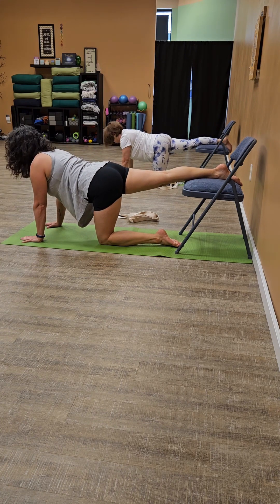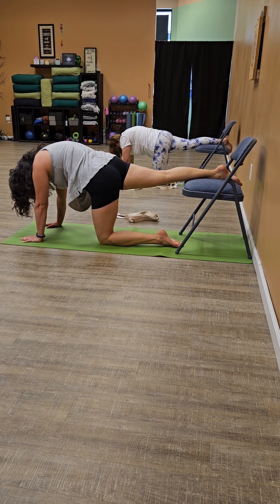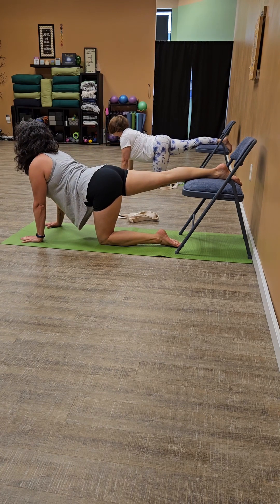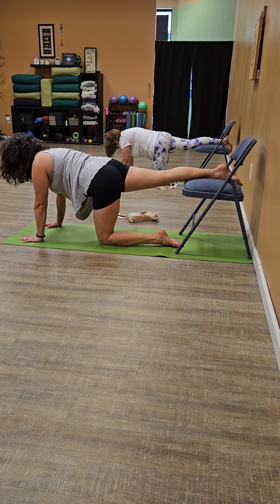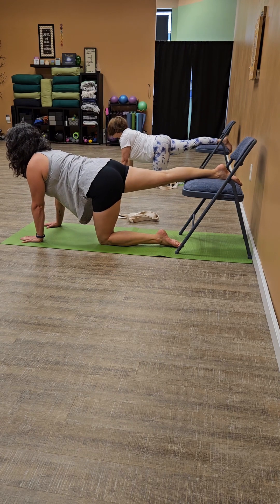Inhale, open. Twice more. Exhale. Inhale. And one more time. Exhale. And inhale. First find that open space, and then neutral back.